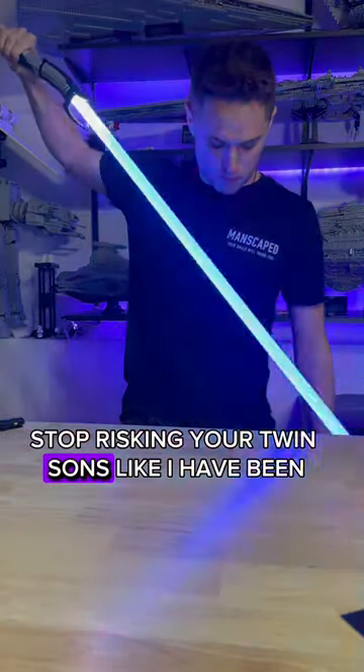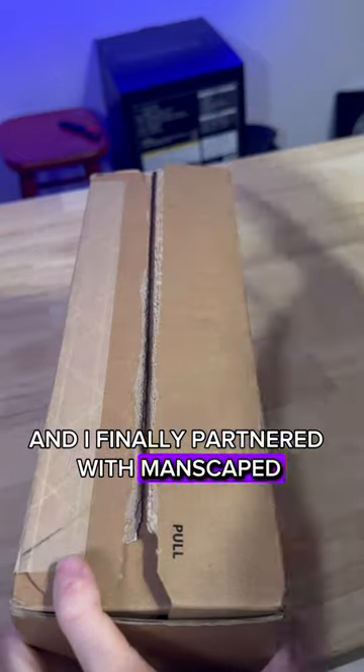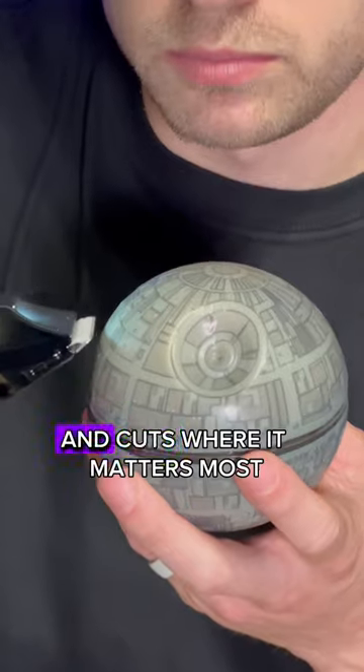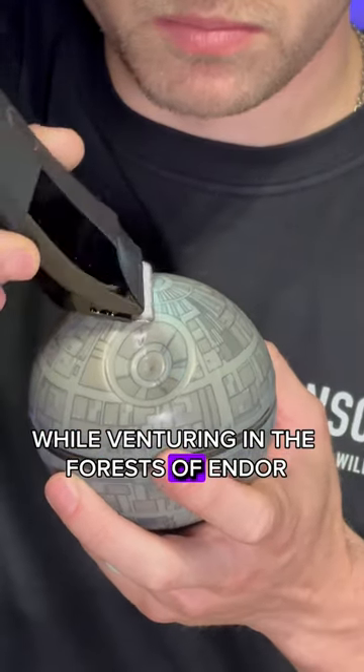Stop risking your twin sons like I had been. I did some research and I finally partnered with Manscaped. The Mower 4.0 is advanced enough to reduce nicks and cuts where it matters most. Instead of steel metal blades, the ceramic blades give you the peace of mind while venturing in the forest of Endor.